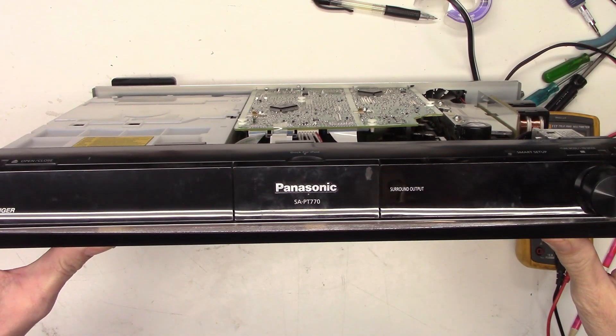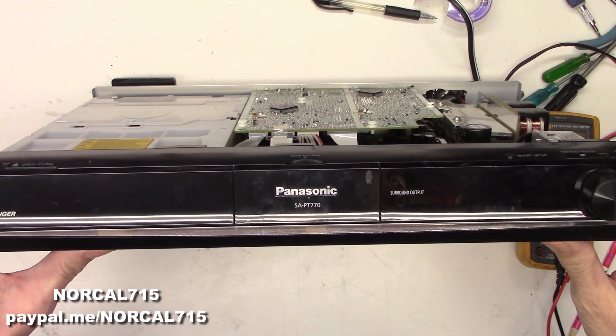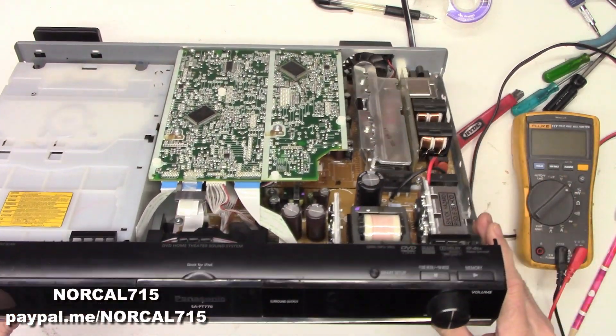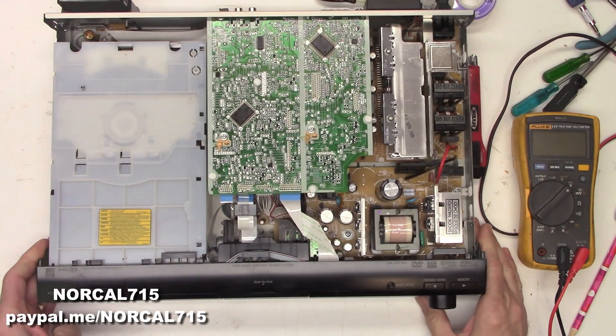Today I have a Panasonic SA-PT770, a home theater surround sound system. The customer says it just won't power up.